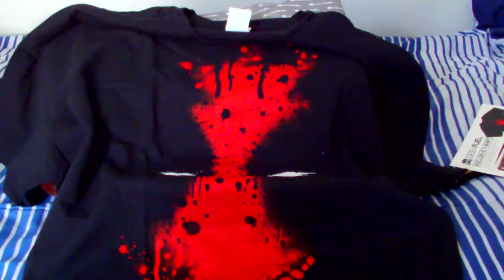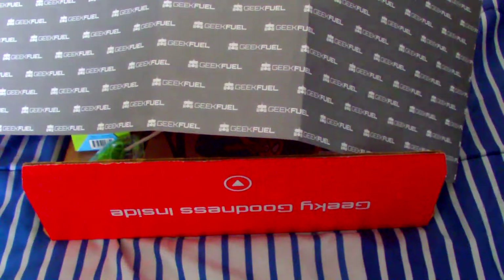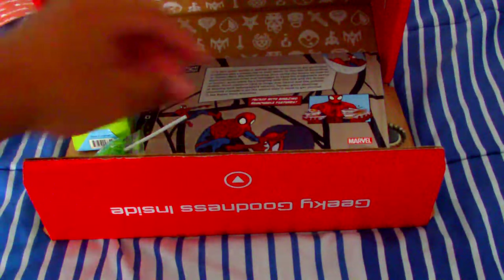First up, I usually save the shirts for last, but since it was just staring at me — we have a Deadpool t-shirt. Let's splatter. That's pretty cool. I have a Deadpool t-shirt, but it's like the one where his belt is on the t-shirt itself. So this one's a little bit more Deadpool-y.